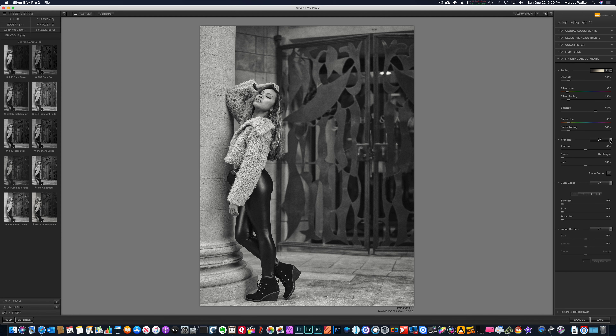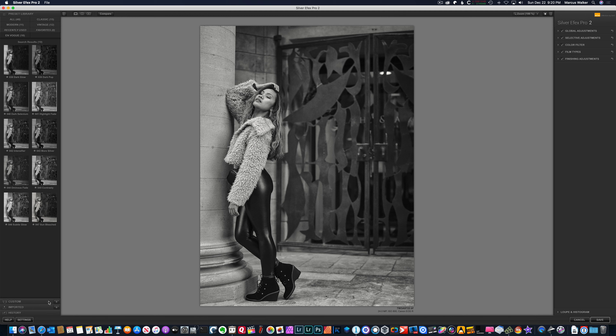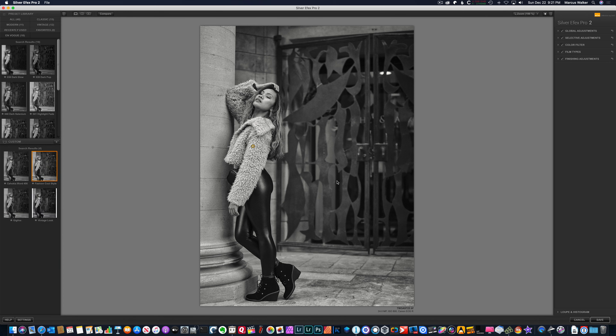We have vignetting — if you want to put some vignetting on this, you can have a fall off. The fall off looks good; if I take it off, it's bright. Let's have some fall off. If you want to burn the edges, you can do that, but we don't want to burn any edges. We'll keep it just like it is. Again, just because something's there doesn't mean you have to use it, and this photo is pretty much done. If I want to make this into a custom look, I click here and I'm going to call this Fashion Cool Style — I can save that preset.